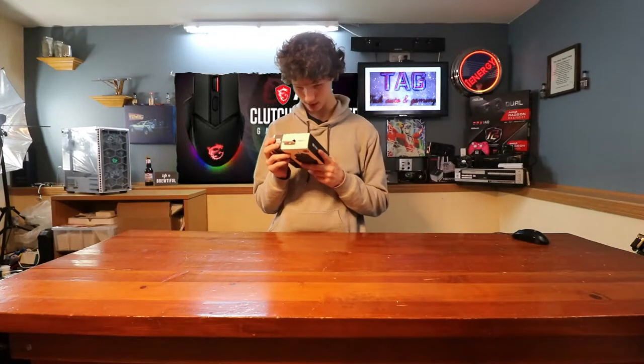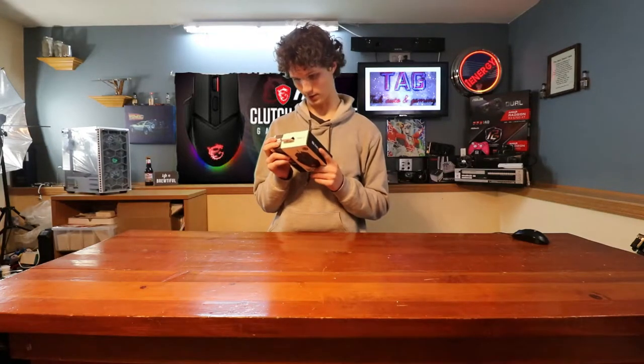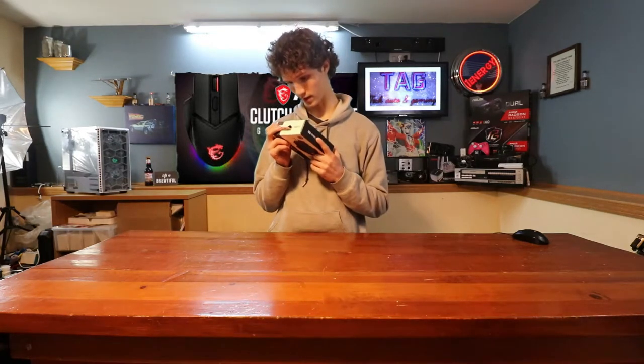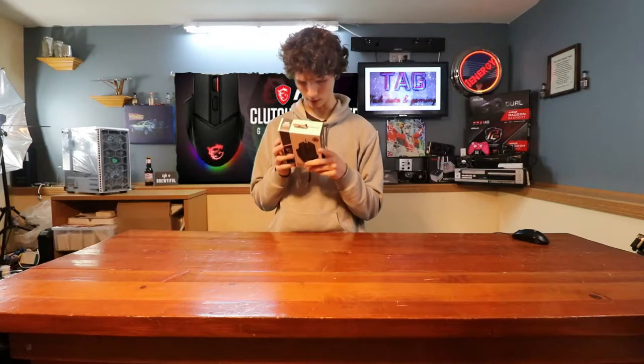Rated for 20 million clicks? If that's true, this is a good mouse. It has a 1,000 hertz polling rate. Product weight: 92 grams without the weights. The Clutch GM20 Elite weighs 92 grams.